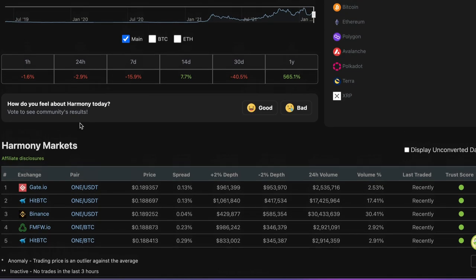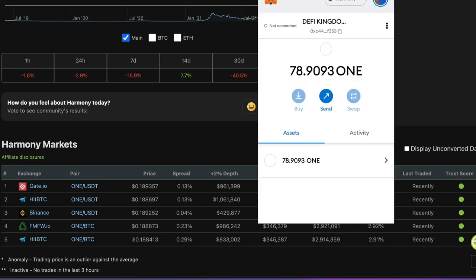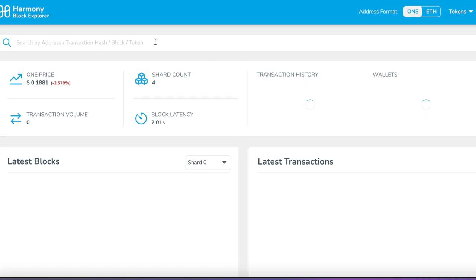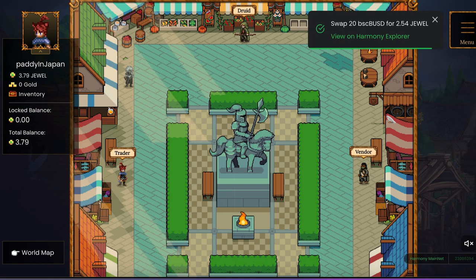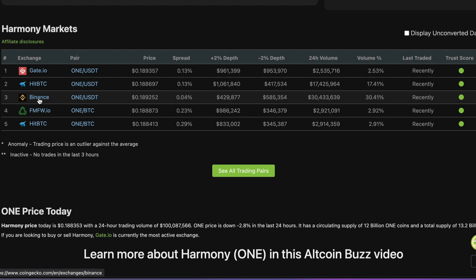That is not so difficult at all. But when you send those ONE tokens to your MetaMask address, you can't send it to the ETH address. What you need to do is copy that address, then go to the Harmony Block Explorer and paste your address in there. That will give you a Harmony address — copy that, and when you go to the exchange you are using, make sure you send it to that address, not your ETH address. Otherwise it will be lost.